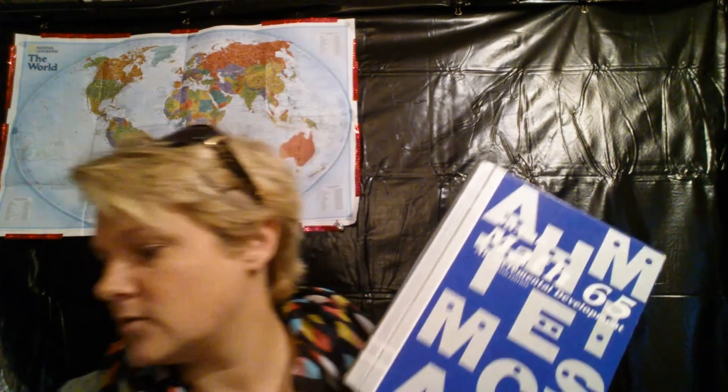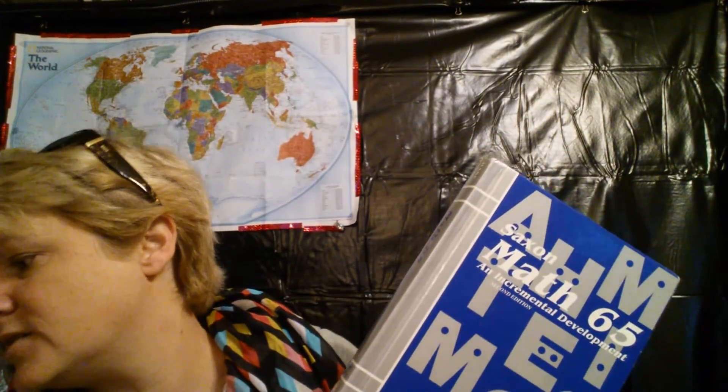He goes all the way up into calculus, and I have a good part of the books. You would want the teachers or homeschool packet, and you can even get the test packet, but I don't always do a test if you don't feel like you want to. You can find them on eBay — they're not in print in this way anymore, but I've had success finding them on eBay.